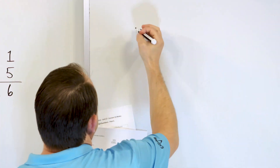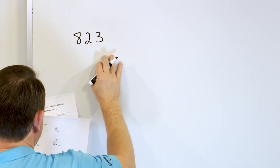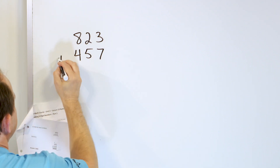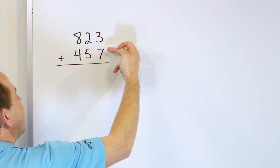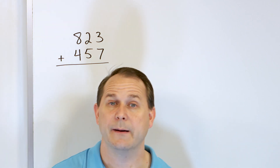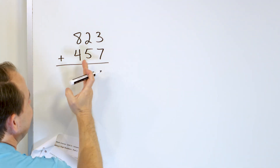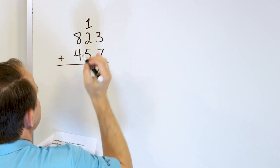Let's take a look at 823, and we'll add to that 457. Put a plus sign, draw a line. In the right-hand column you have 3 plus 7, but it's easier to start with the larger number in your mind — 7 — and go up: 8, 9, 10. Seven plus three is 10, but that's a two-digit number, so we draw the zero here and carry the one to the column over.